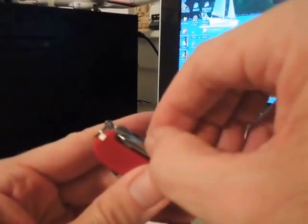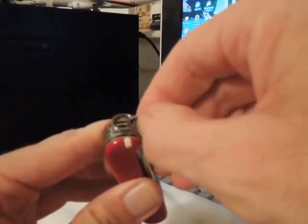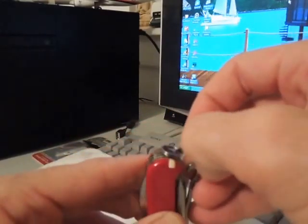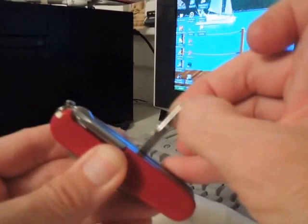On the back side of course we have the screwdriver — gotta have that. Here's the hook, also kind of difficult to grasp. This is new so all the things are kind of stiff.